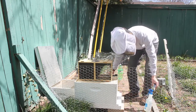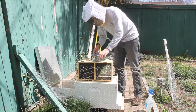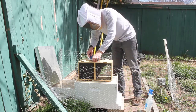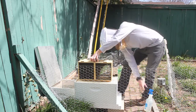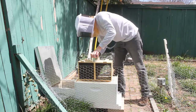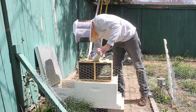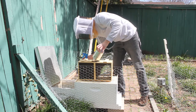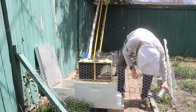I also have my smoker back here if I need it. So I'm going to take this off, spray them as well, keep them in the box, and set this down.